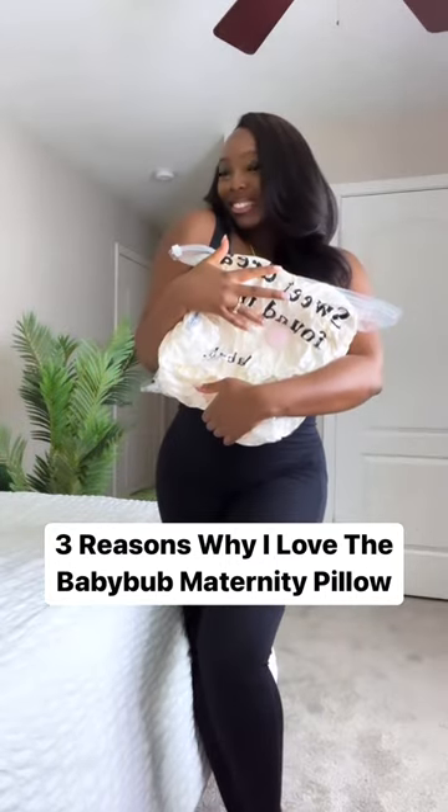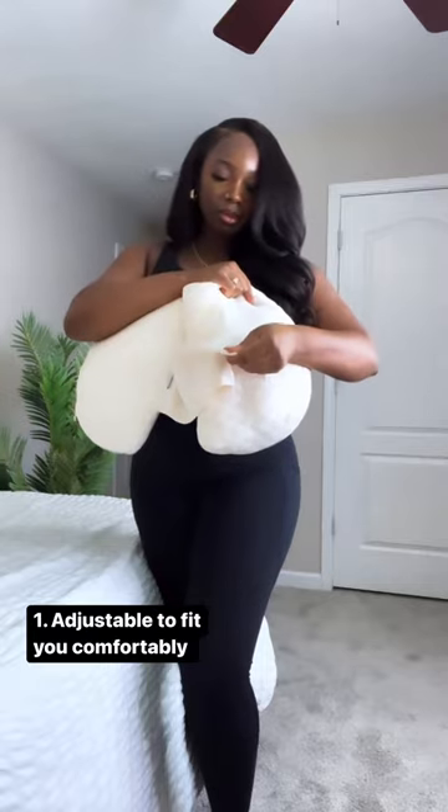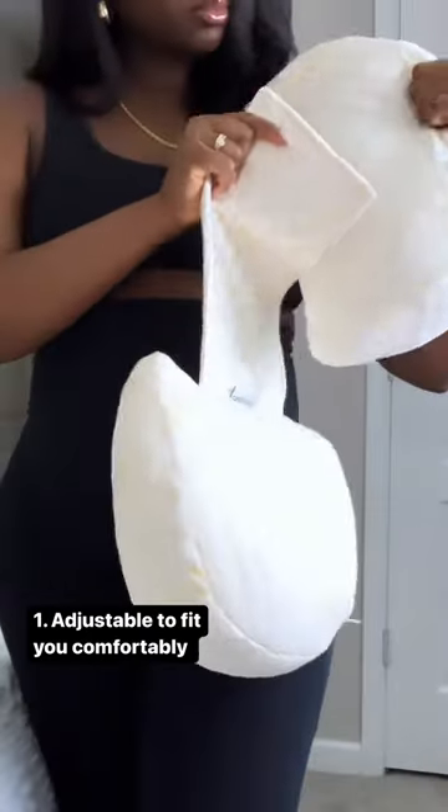Here are three reasons why I absolutely love the Baby Bump Pillow. Number one, it's adjustable, so you're able to adjust it to your comfort level.